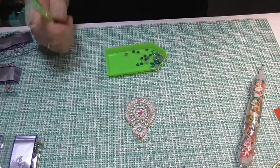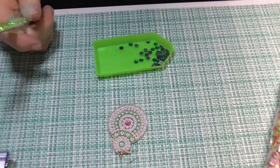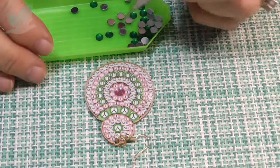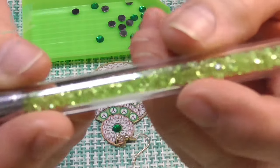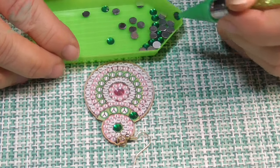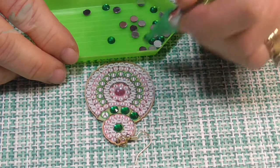Should I zoom in a little bit more? This camera's terrible - if I zoom in too much it just wants to go blurry. This pen seems to be working well. Look at all the nice little crystals in there. These gems seem to be a little bit dusty, so I'll be wiping this with a lint-free cloth when I've finished. And of course I'll seal it.